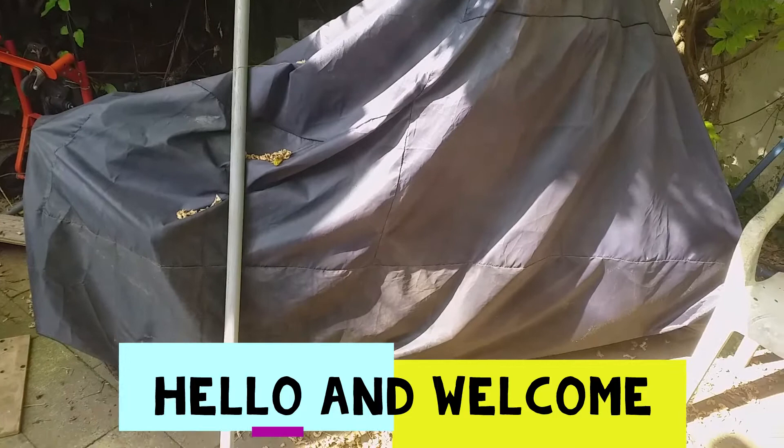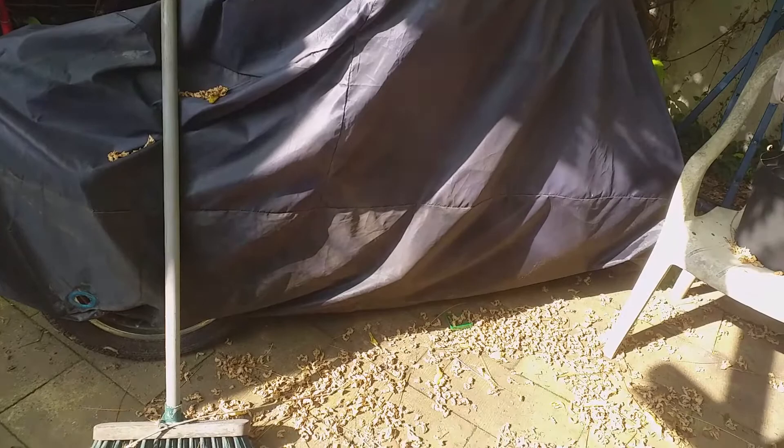Today I'm going to remove the motorcycle 12 volt battery from the Suzuki, which is underneath this cover. This cover I got from eBay a couple of years ago. It's a really good cover, but if you don't like insects and spiders, it collects spiders underneath. If you live in a place where there's no spiders you'll probably enjoy using it more. Anyway, let's remove the motorcycle battery.